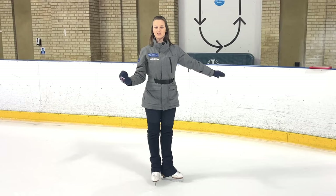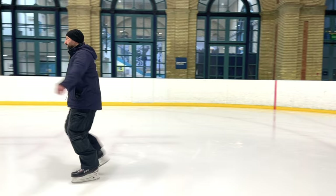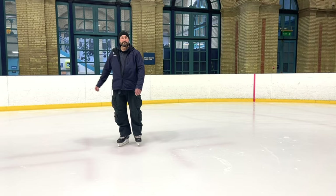We can see clearly here in Vitaly's demonstration the importance of getting the body weight — the torso weight — over the leading leg. He really manages to get his body weight across over that right leg on that final demo.